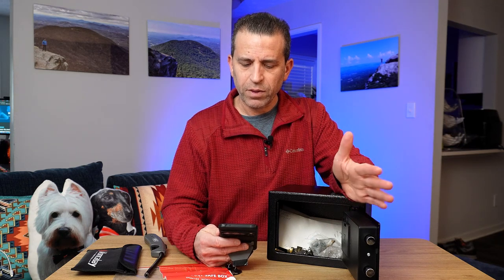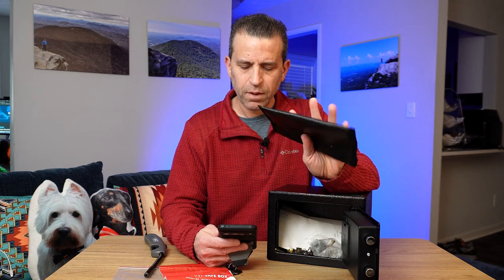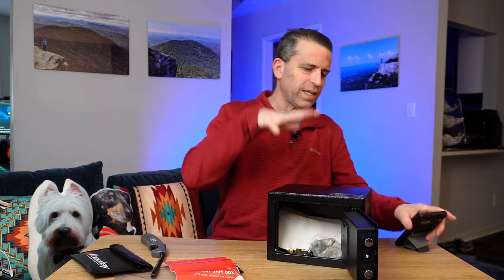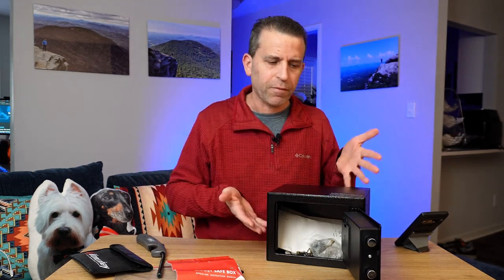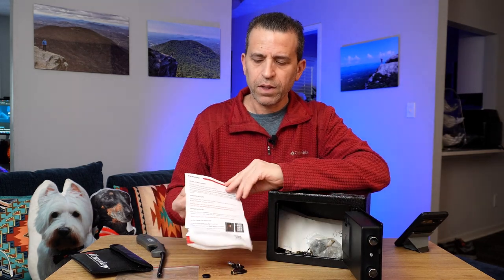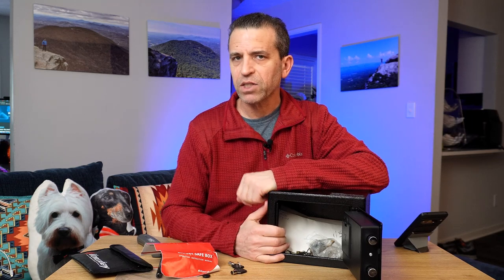The light turns off after about 30 seconds, and it also comes with the fireproof envelope. That is the very small safety money box — it's a nice value for the money and something that will be helpful for keeping your items safe. It also comes with an instruction booklet.